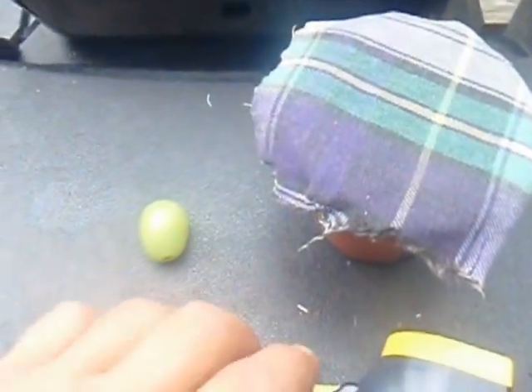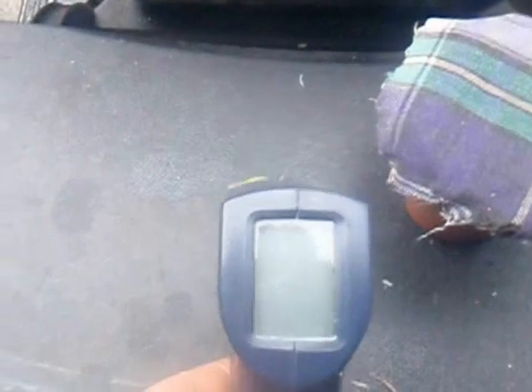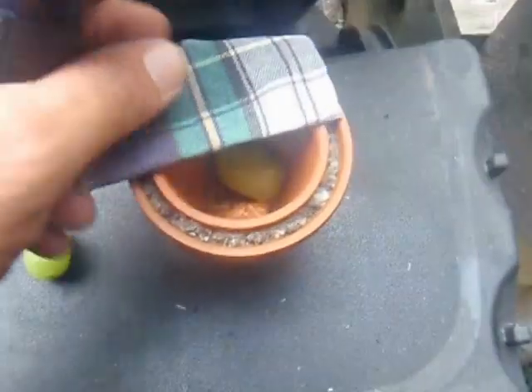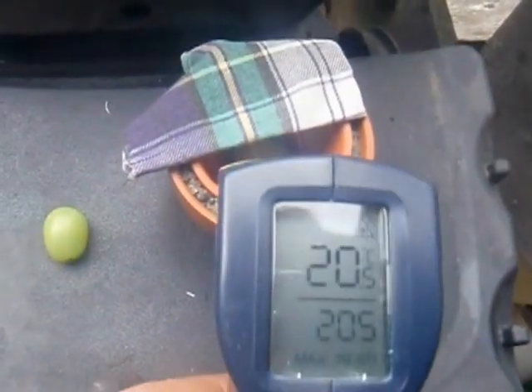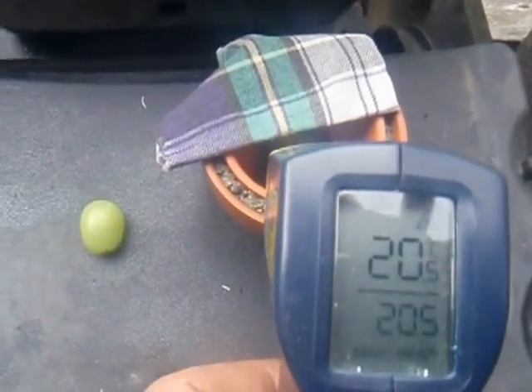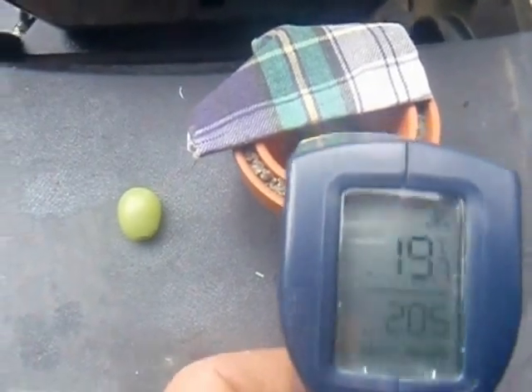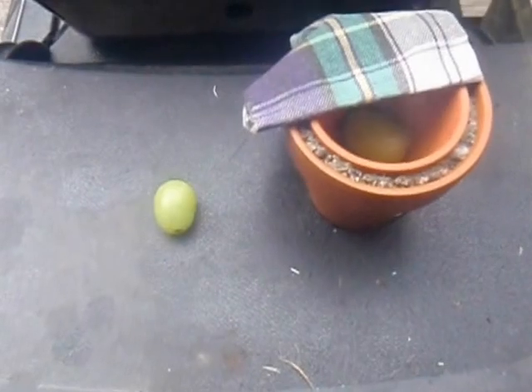That's it. So once again, 25 degrees on the outside for the grape, and 20-19 degrees on the inside. And that is centigrade. Thanks for watching — go make your pot.